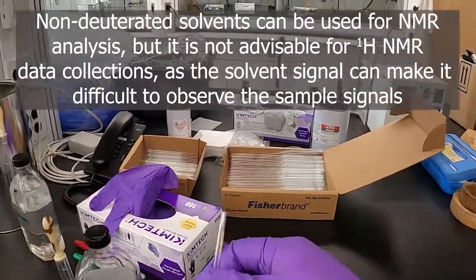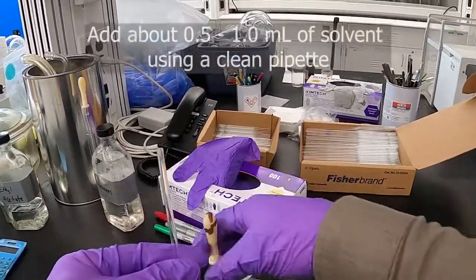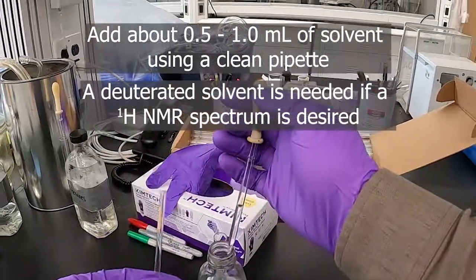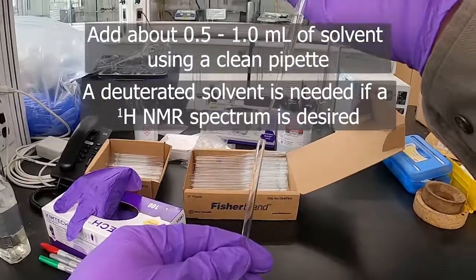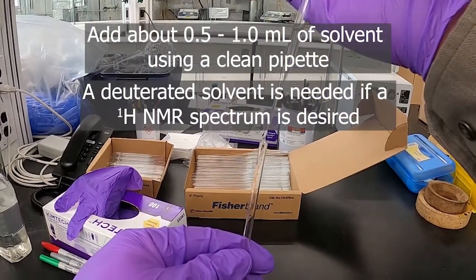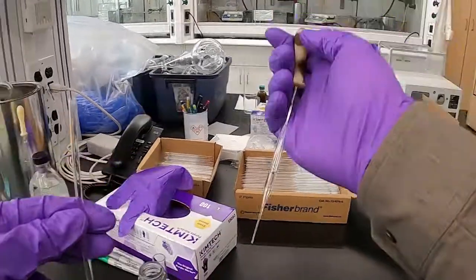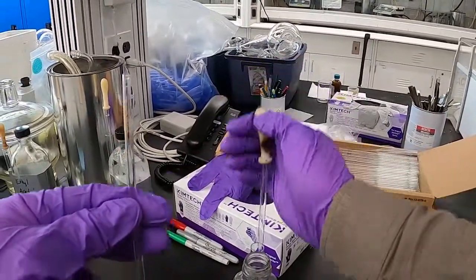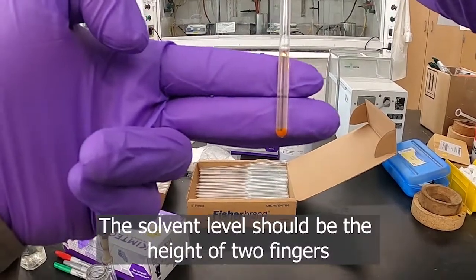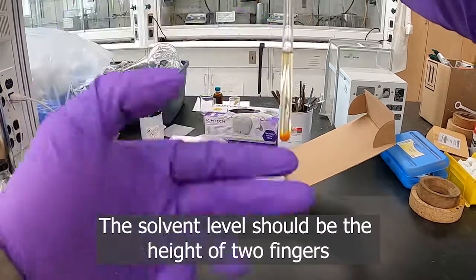When we go to add solvent to this, I'm just going to use regular acetonitrile for demonstration purposes. You want about an inch worth, or about two finger thicknesses. About that much — you can see that's about two fingers, probably a little over an inch, an inch and a quarter.